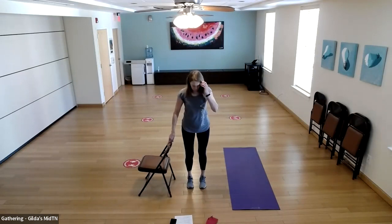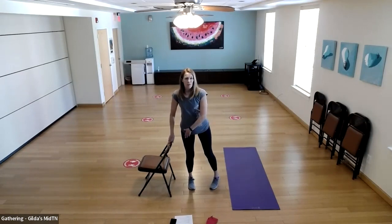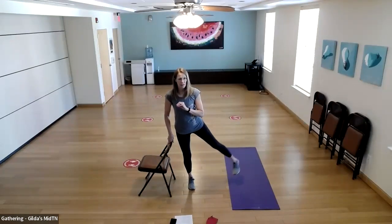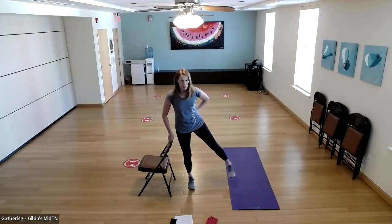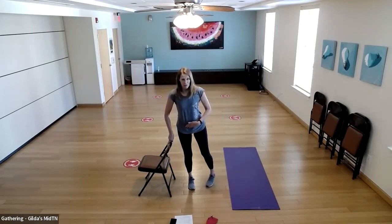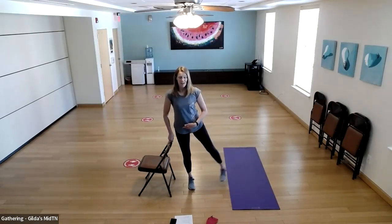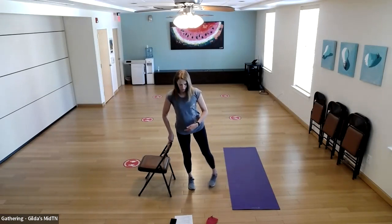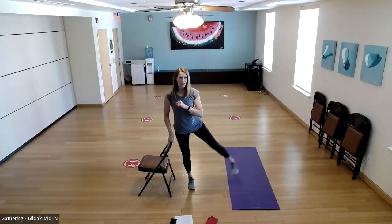Let's switch sides — going to do a lot with those legs today. Starting with toes slightly turned in, right knee soft and not locked out. Lift and lower — make sure your back is nice and tall. If you feel it in your back at all, tilt your pelvis a little and try to stand taller. 10 reps, then five more.